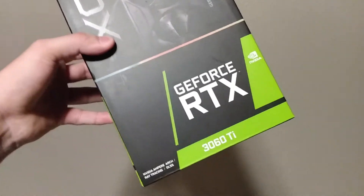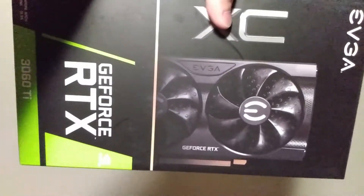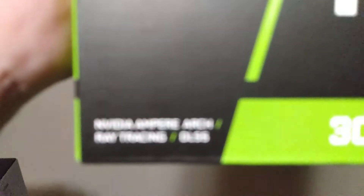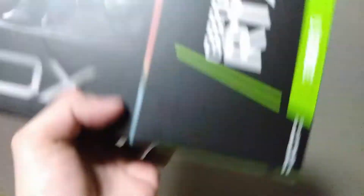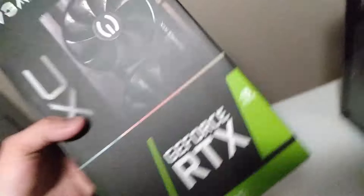Here it is everybody — the big guns. I don't really think I have to give this thing an intro, it just speaks for itself. It may not be the 3070 or 3080 that I want, but dude, it's a 3060 Ti. It has ray tracing and DLSS. I can't wait to see what Cyberpunk looks like when I put this guy in.